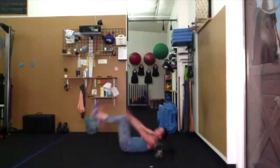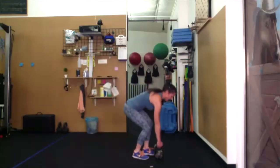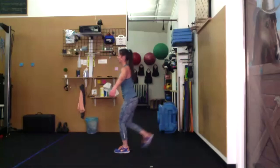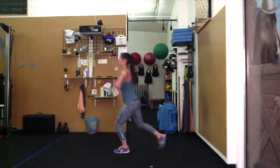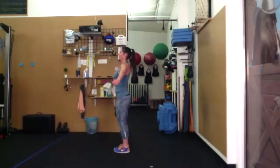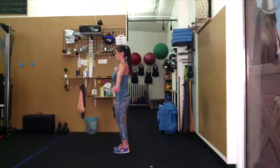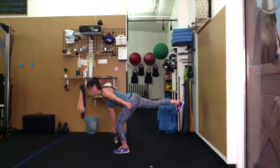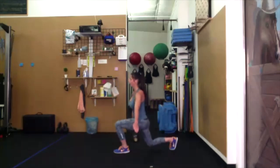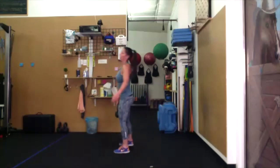Right side — reverse lunge, single-leg hinge, back to the top. Bell in the right hand. Right leg reverse lunge, single-leg hinge. Look forward. You can have energy through that other open hand or swing arm — maybe make a fist, maybe give a little scapular blade squeeze.